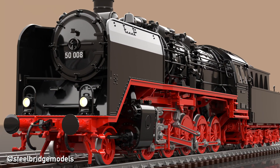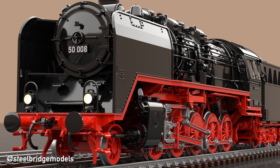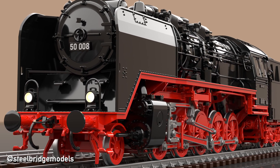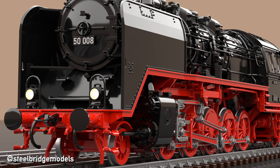One of the most frequently asked questions I received recently is why my models are prototypically equipped with two different buffers, one flat and one curved. Here is the answer.